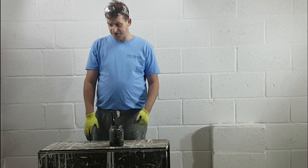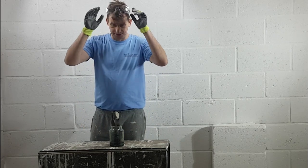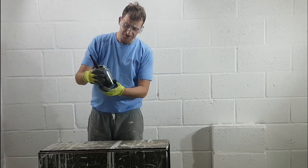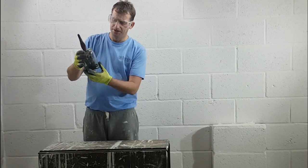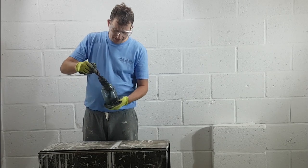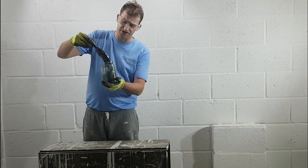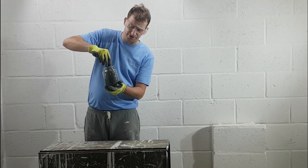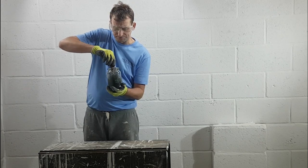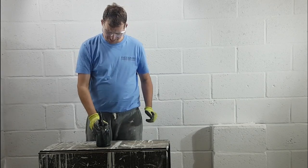Right guys, it's been about an hour. Not forgetting your safety equipment - your gloves and glasses. I put about two inches worth of Nitromorns in this coffee jar. After an hour, the Nitromorns has really started to do its job, as you can see on this once rock-hard brush. Now I'm going to squidge it about a bit and really work that Nitromorns in.